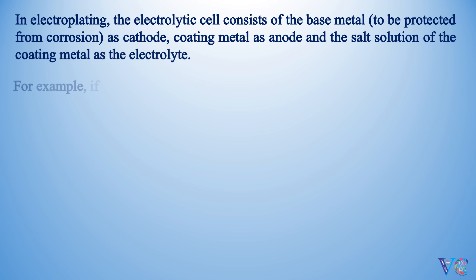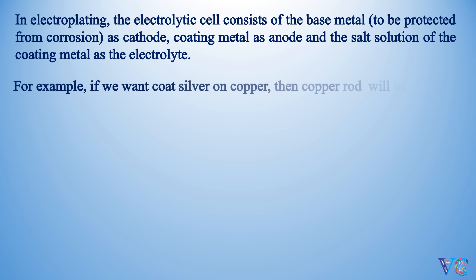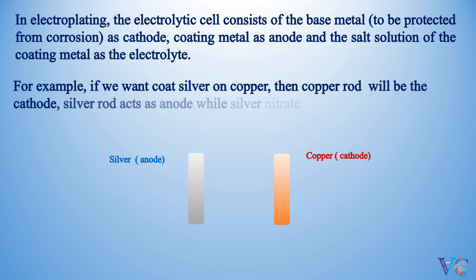For example, if we want to coat silver on copper, then the copper rod will be the cathode. The silver rod acts as anode, while silver nitrate solution is used as the electrolyte.